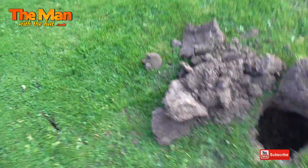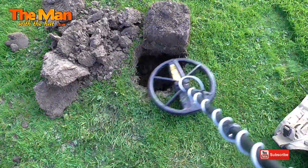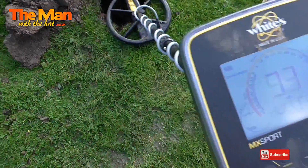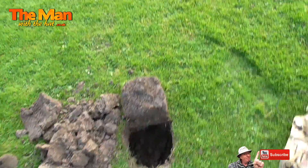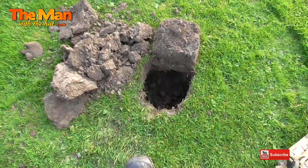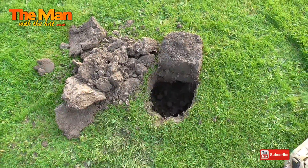I seem to be having a terrible time getting used to this MX Sport - I just cannot find targets. I seem to be missing them by miles. I know how to pinpoint and it's just not working for me. I've just dug a hole that big and it says it's still in the hole. I've widened the hole at the bottom but can't make it too big because I'm in a cricket club. I'm going to have to go and get my Deus out - I'll leave that hole open and see what the Deus says when I get back.